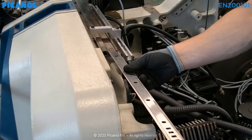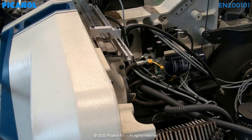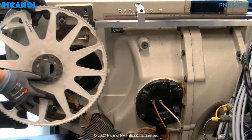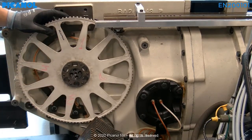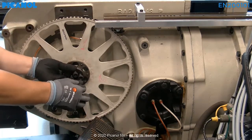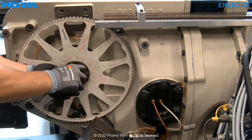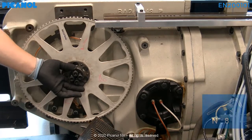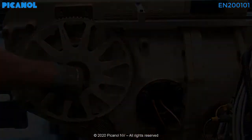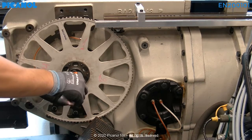Place the gauge to check the alignment in the slide. The position of the rapier wheel should be checked each time the rapier is mounted. Place the rapier wheel back on the machine by using the holding clamp. Don't tighten the bolts so the rapier wheel can move freely.